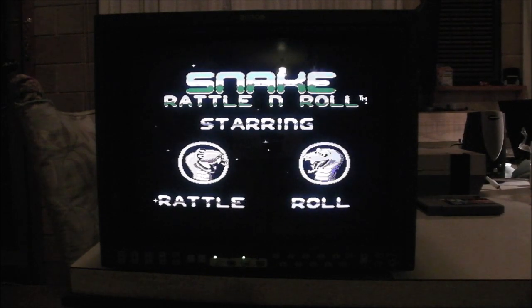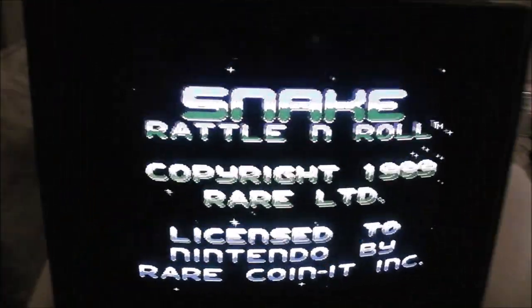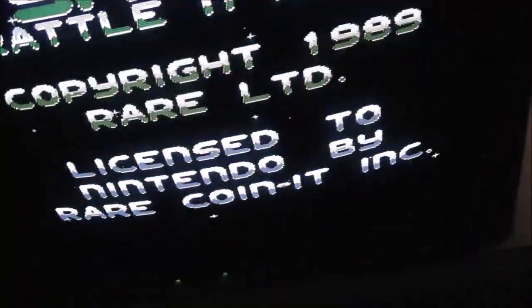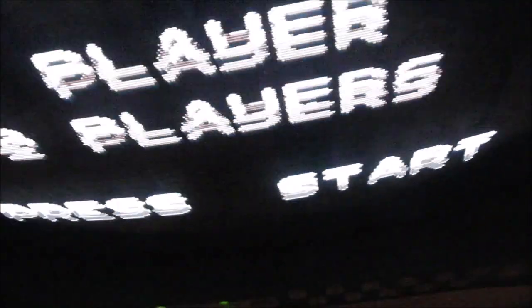I'm going to take the camera off the tripod and have a look around. It's rather dark here so I'm going to have to adjust the lighting to get to those front buttons a bit better.